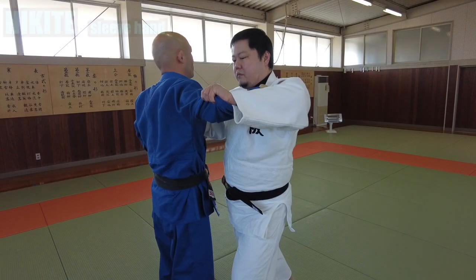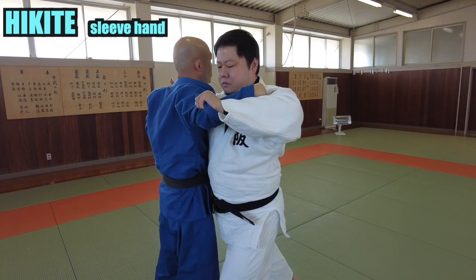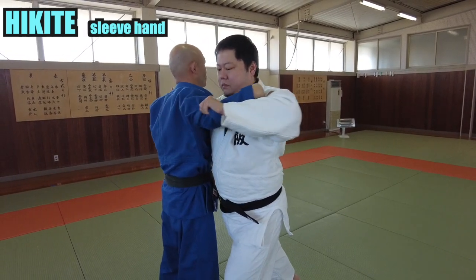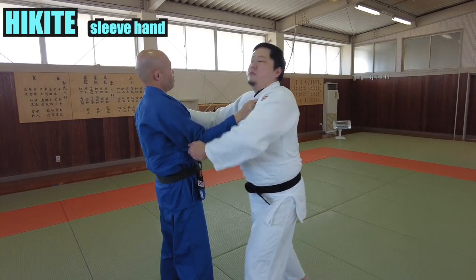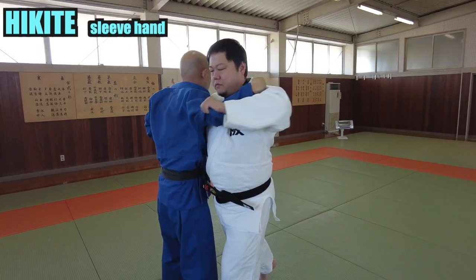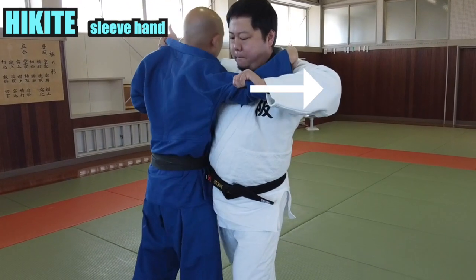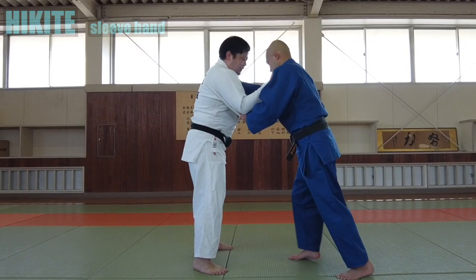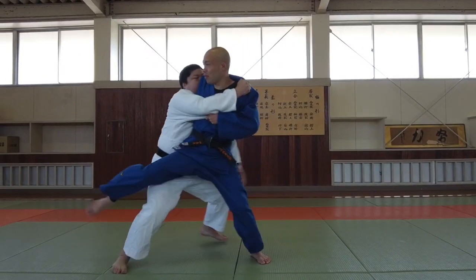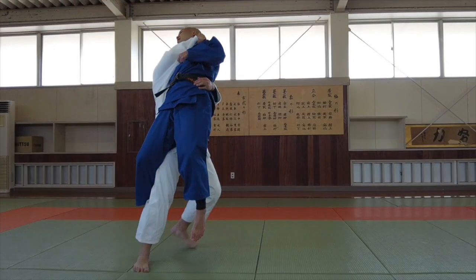Next, I will explain how to use the hikite. The purpose of the hikite is to align your chest with your opponent's chest. This will also bring your opponent's weight onto his right foot. Twist and pull your wrist so that the opponent's center of gravity rests on the right foot. Pulling horizontally to the left causes the opponent's center of gravity to come onto the right. If you don't align the opponent's chest and pull the hikite enough, you'll be sent to hell. Be careful.